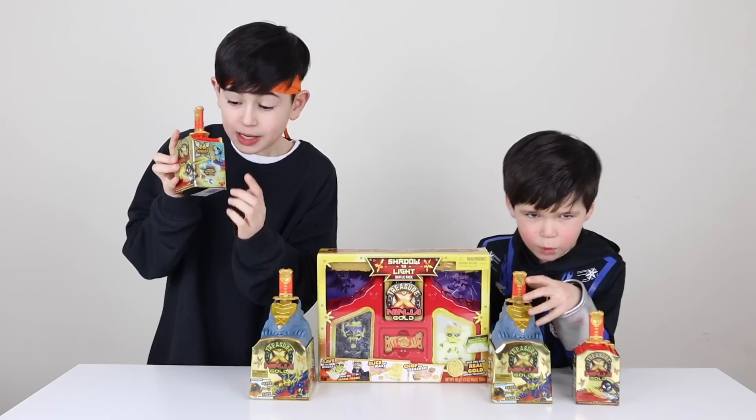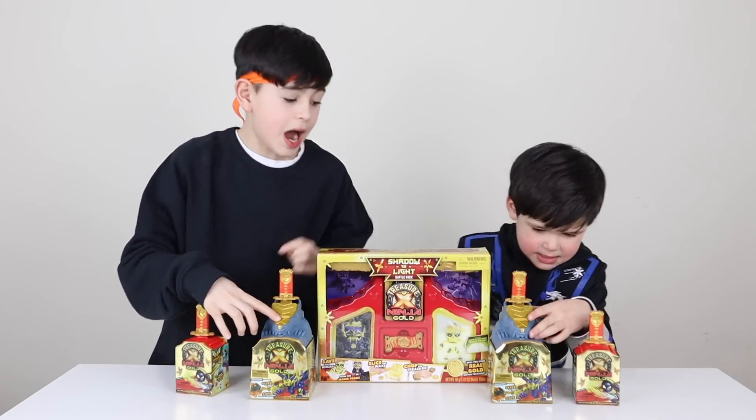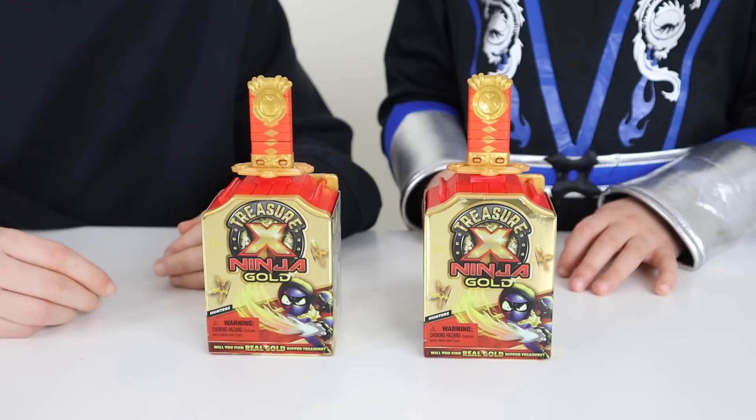These are the Hunters inside them. We've also got the Dragons. And I'm the Shadows vs. Light Cloud.